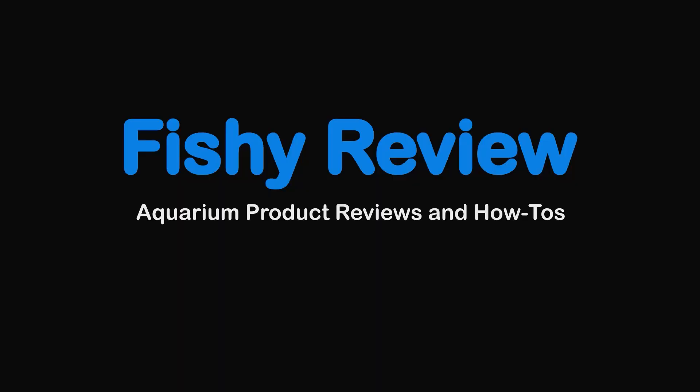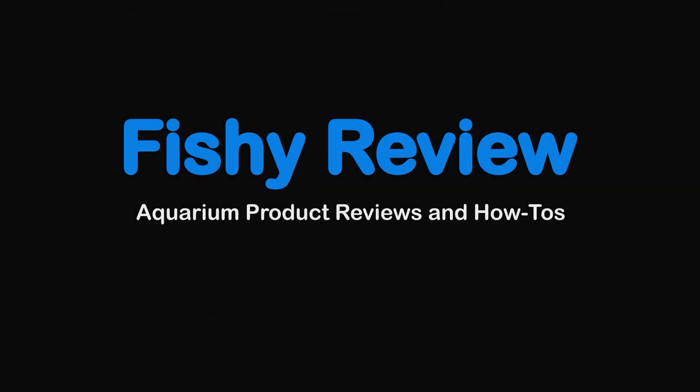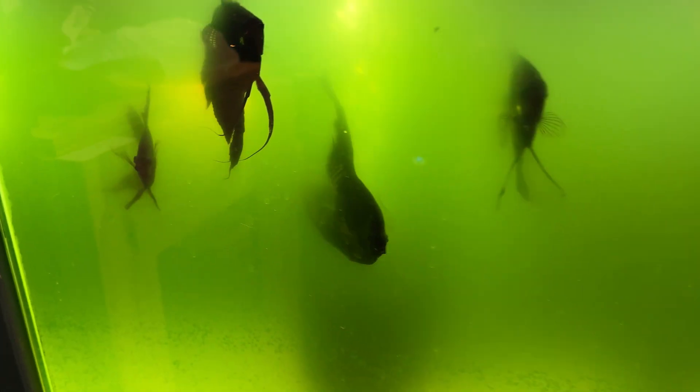We're going to use this to get rid of that green water. One day you're sitting in your house, you look over at your aquarium and see green water. What do you do? You try to figure it out — what did I do wrong, what happened? But this stuff happens. Maybe if you have the perfect environment and perfect fish keeping, this doesn't happen. But it happens to all of us.